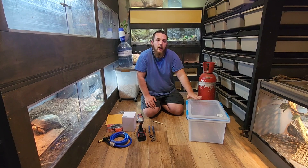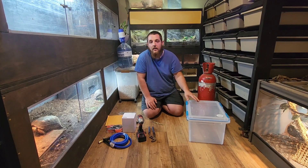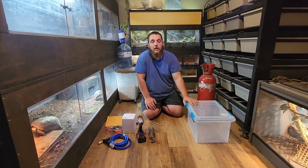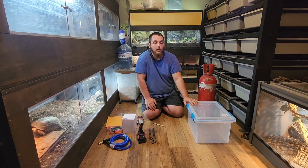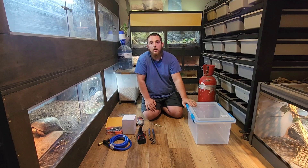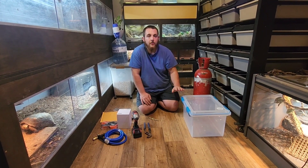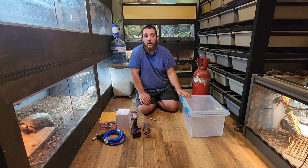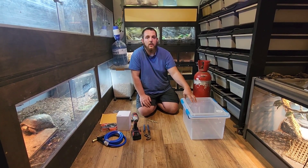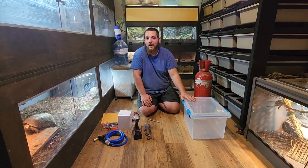Today we're going to make a complete CO2 chamber kit for euthanizing rats. I do not enjoy killing animals — I love my rodents. I got them as a tool to feed my snakes and I've grown to really enjoy them, actually more than a lot of my other animals. But the fact is I'm breeding more than I need, and the most clinical, best, and only approved veterinary way to euthanize an animal is by a CO2 chamber. In a lot of states it's illegal to euthanize in any other manner, so we're going to do it the most ethical and painless way.